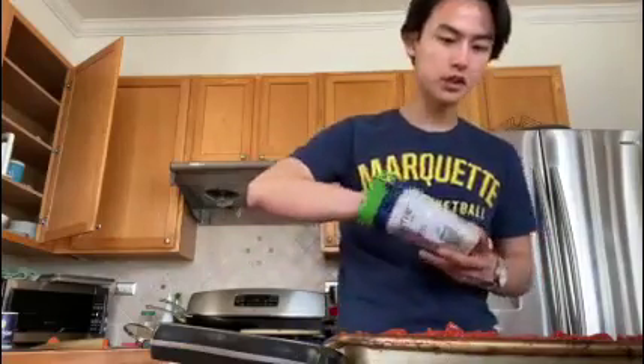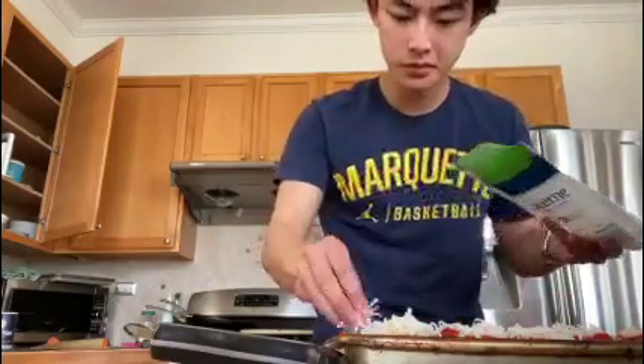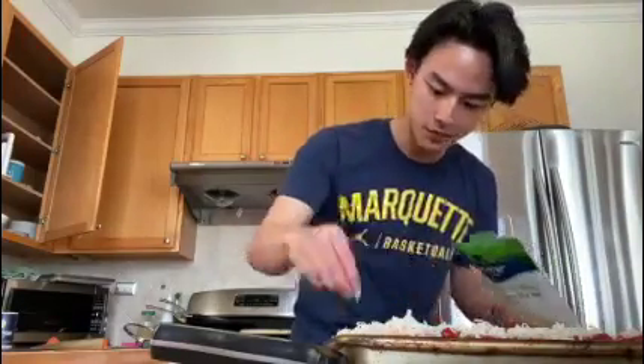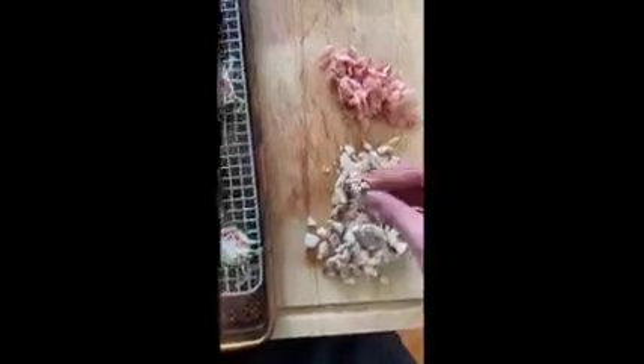And then go ahead and throw some of that mozzarella on. This is how our zucchini look with sauce and cheese on them. And then for other toppings, that's really a personal choice, whatever you want. For me, I'm going with some diced mushrooms because mushrooms are awesome, and some crumbled up bacon.